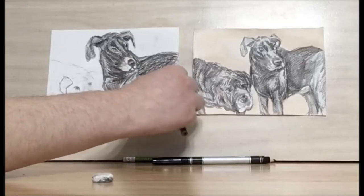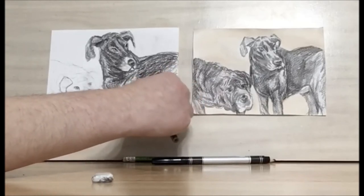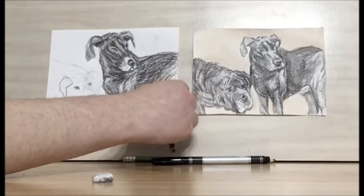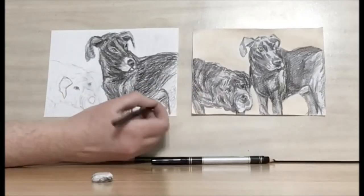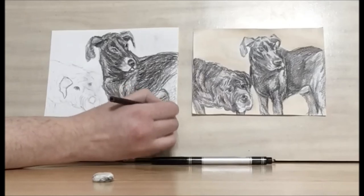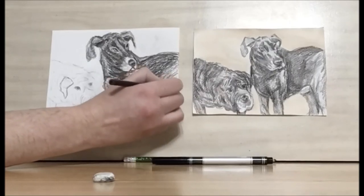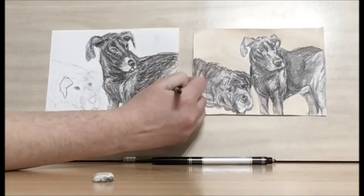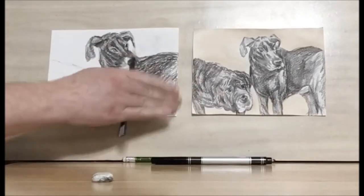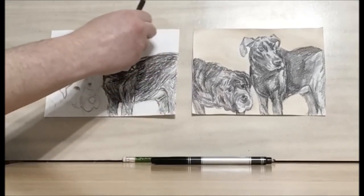Now let's draw the front back leg — I'm going to outline it, outline the belly and the back back leg, get some shadow, and add in more short lines. The front back leg is going to get some more short lines too, and then we have some shadow on the edge. You can blend it with your finger and erase any smudge marks that fall outside of the dog.